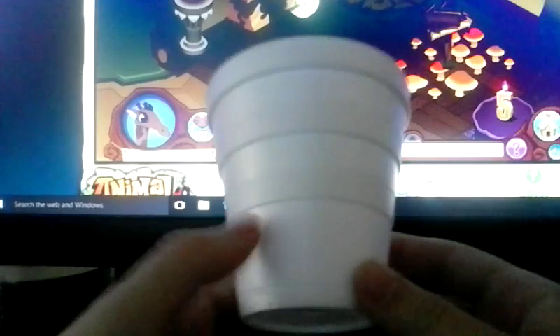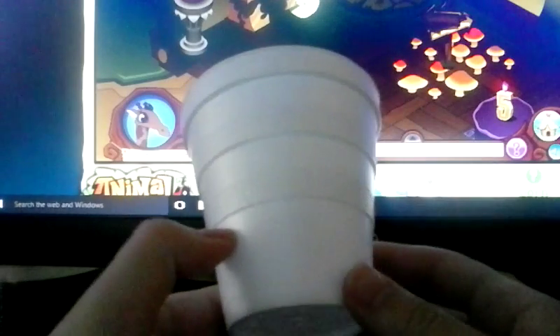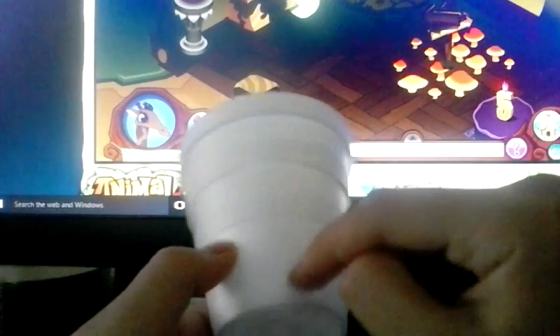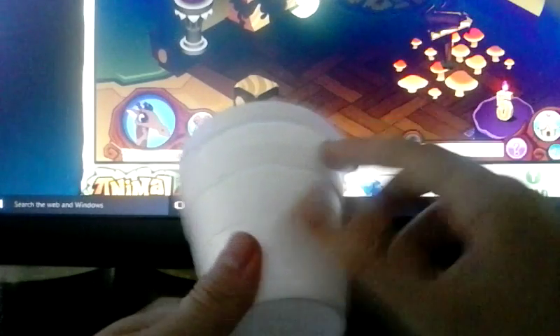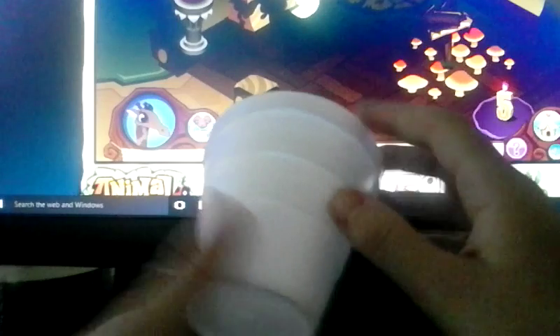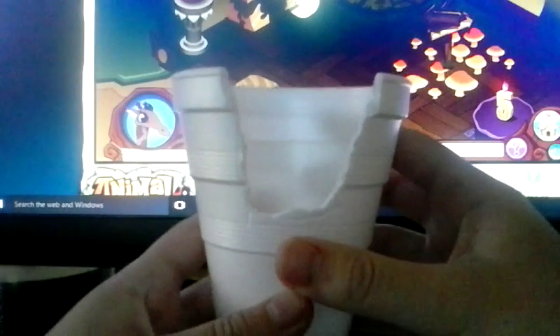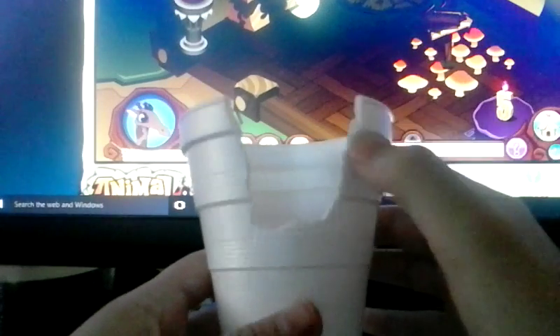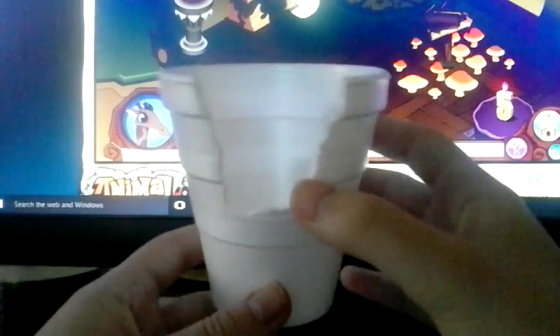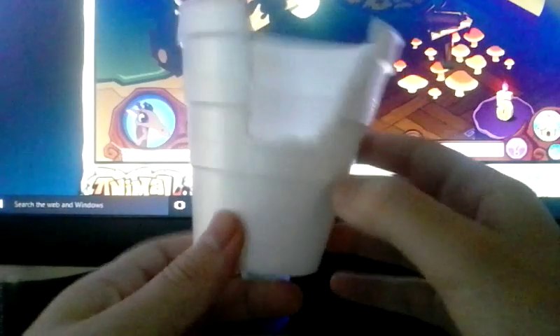To get started, take a cup like this. You're going to want to take scissors and make a small slit — like a square — right here. You want it to look something like what I have here. The slit should be kind of like this, and you're going to want to cut it out.